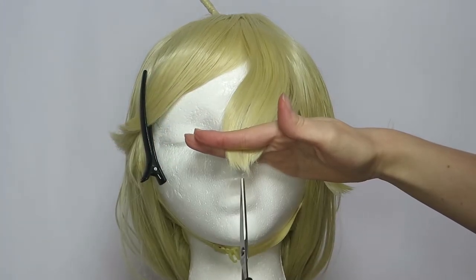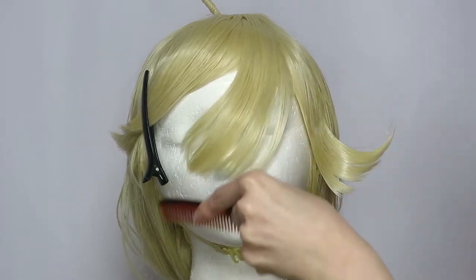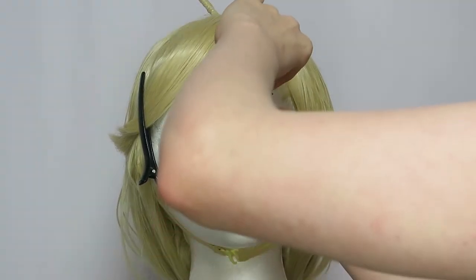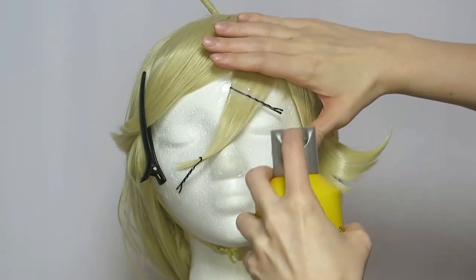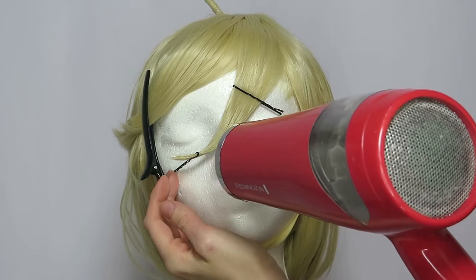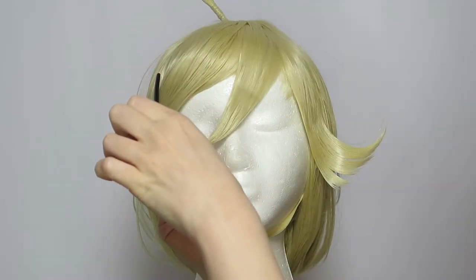Trim the ends of the second section into a v-shape, then comb out any leftover hairs. Use bobby pins going in different directions to adjust the width and create a point, then spray and set the hair. Carefully remove the pins and trim away any stray hairs.